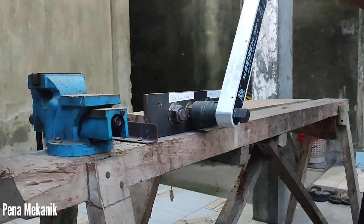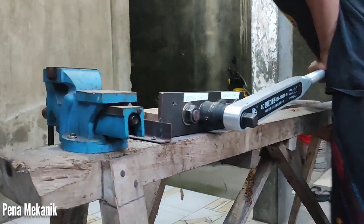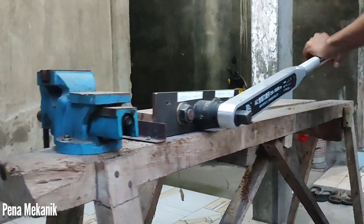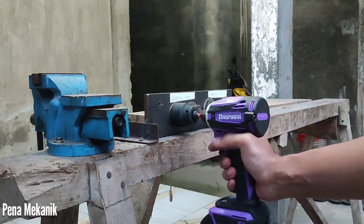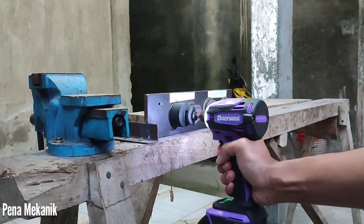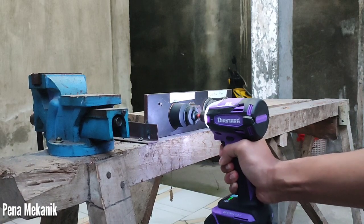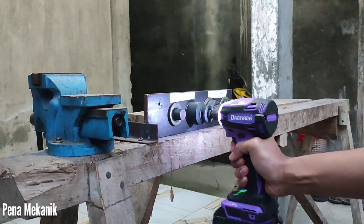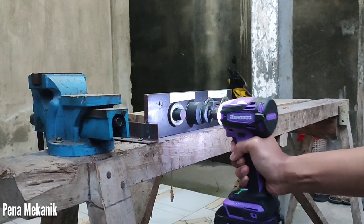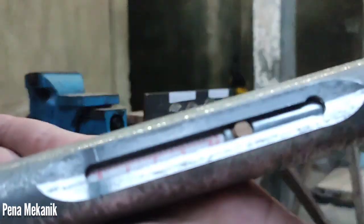Mengencangkan 450 Nm dengan kunci torsi yang panjangnya hanya sekitar 1 meter itu sudah sulit banget, saya belum beli pipa. Kita coba buka 400 Nm — alhamdulillah, masih bisa banget. Kemudian 450 Nm — ini sudah sangat pol-polan, tapi alhamdulillah juga masih bisa.